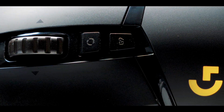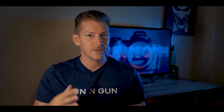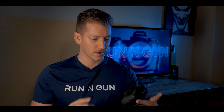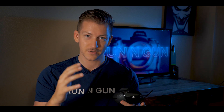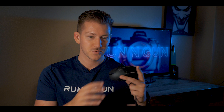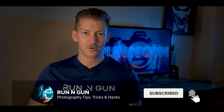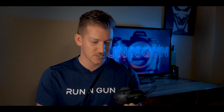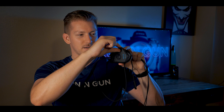The awesome part about all these buttons is you can program them to different things — whether it's reloading your weapon in Battlefield or going to the next picture in Lightroom. I have a couple set up for full screen in Lightroom and one for the crop tool. The mouse comes with an app where you can program all the buttons and save different profiles — one for gaming, one for Photoshop, one for Lightroom, and so on.